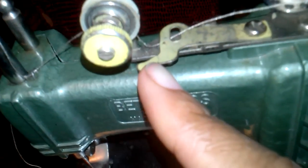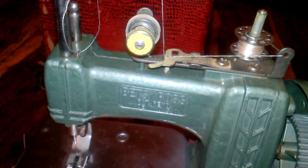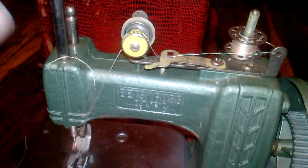The thread comes out here and you just set it. This is the tension portion, so it makes a little loop loop loop here. You just set it there like so, and then it goes through this little hoop right here.